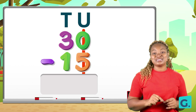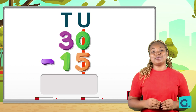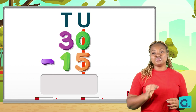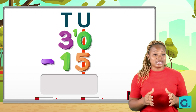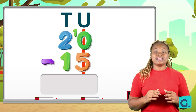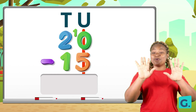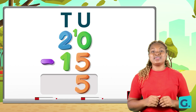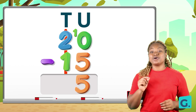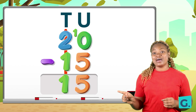We go to the tens house to borrow one. We give the one to the unit number and call it as a two-digit number, so zero becomes ten. The number we borrowed from — three — will also be reduced by one, becoming two. Ten take away five gives us five. Now in the tens place: two take away one gives us one. Thirty take away fifteen gives us fifteen.